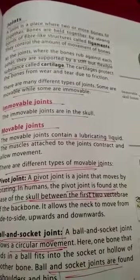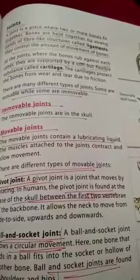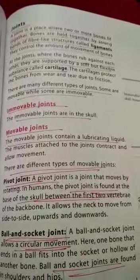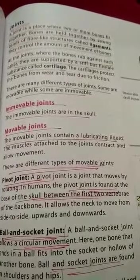There are two types of joints: immovable joints and movable joints. Immovable joints do not move and they are fixed in place. Movable joints allow movement and are of different types.